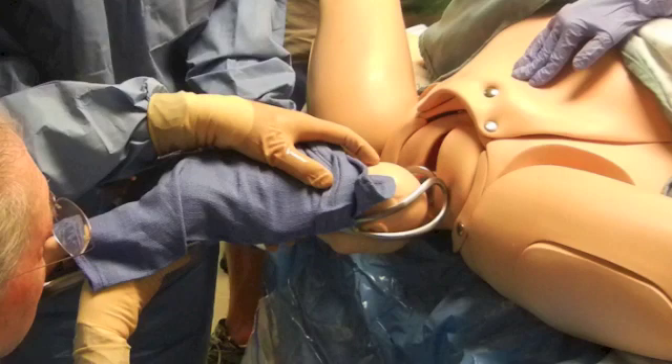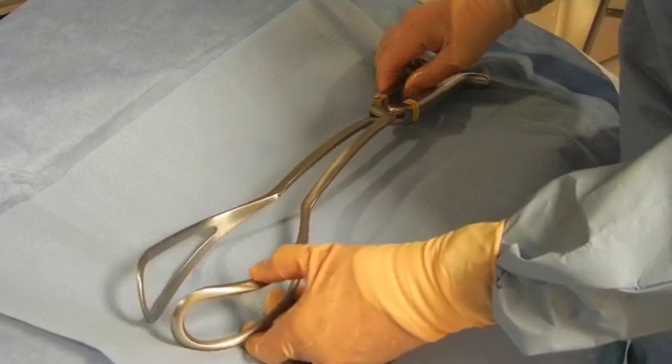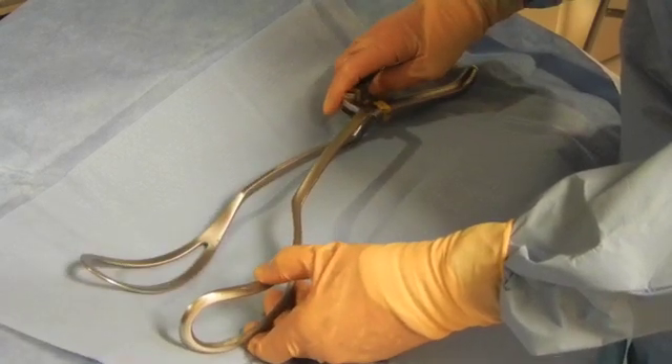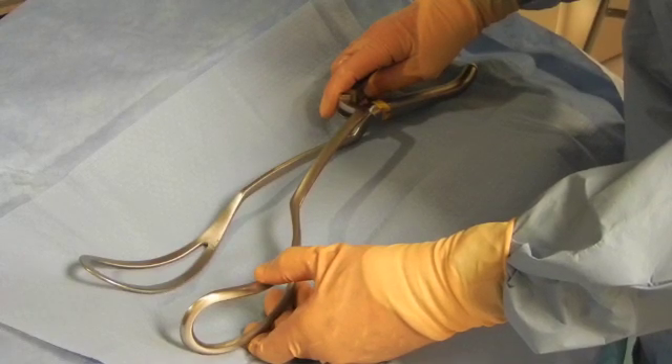These blades are applied as a straight pelvic application. It doesn't matter if the baby's head is turned to the left or the right. You are not trying to get the bi-malar application you would normally do for a vertex delivery. Also different from forceps in the instance of a vertex is that these blades are applied from below upward.